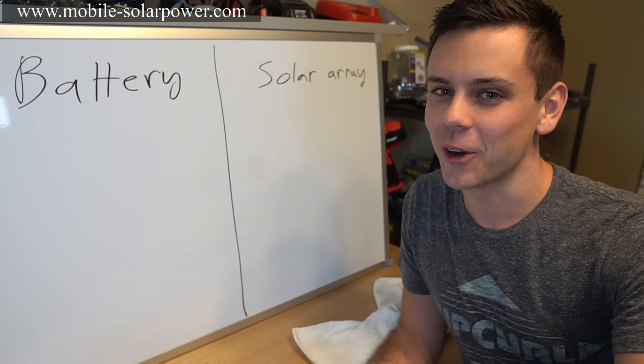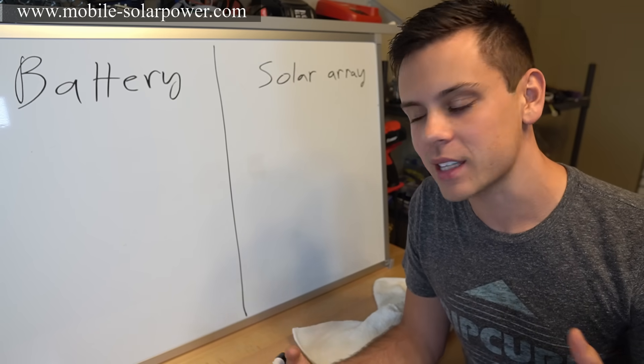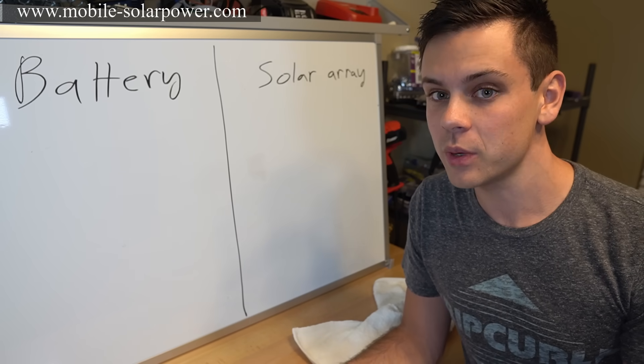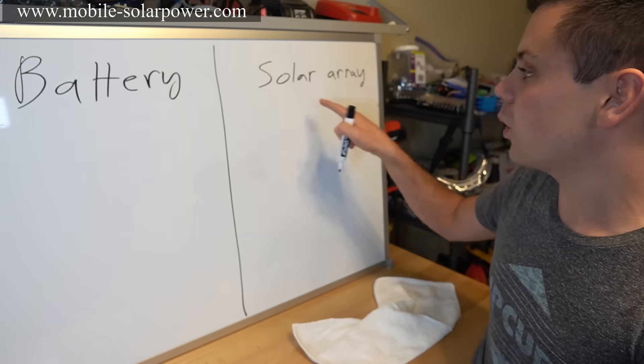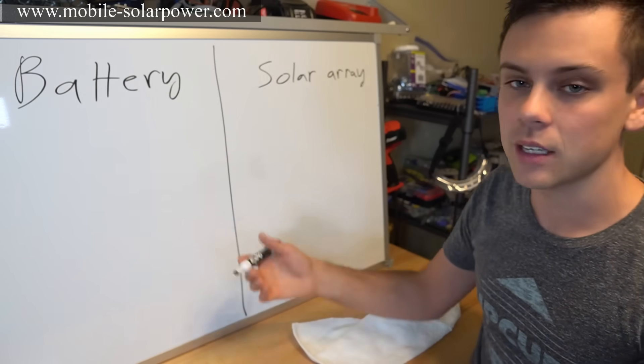Today we're going to learn how to size a solar power system in the simplest way possible. I'm going to give you a certain watt-hour load and we're going to figure out what size battery we need with a certain amount of days of autonomy, and what size solar array will charge that battery in a decent amount of time.